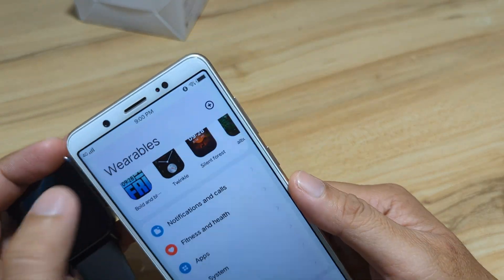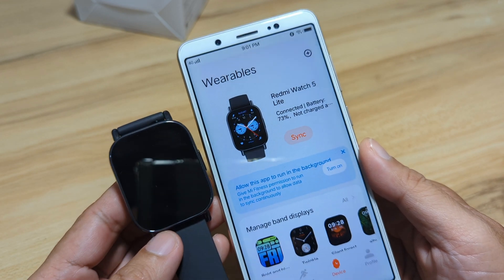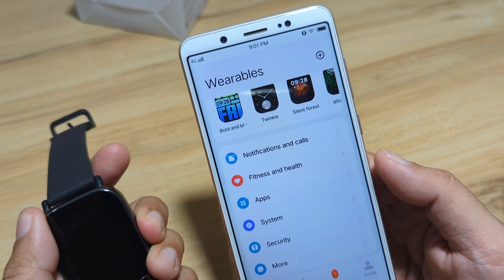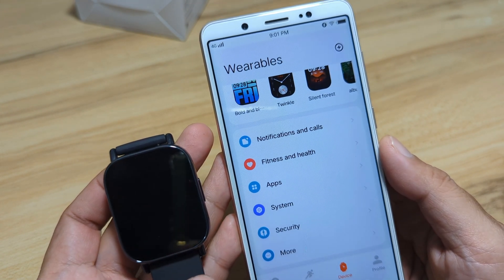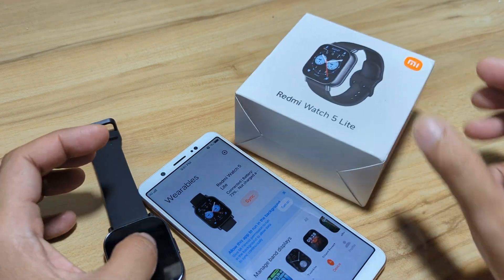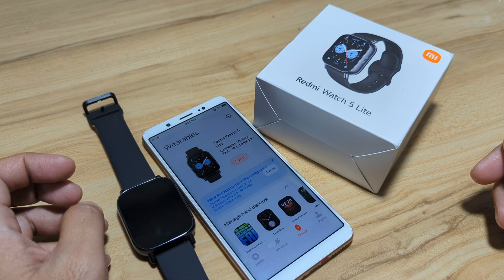So that's it. Hopefully we helped you with setting your Redmi Watch 5 Lite with an Android smartphone. Very easy to set up, very stable, no issues at all. Every permission has been set, including calls, notifications, and quick reply. If you have any questions regarding the pairing of the Redmi Watch 5 Lite on Android, drop a comment below. This week we will follow it up with pairing the Redmi Watch 5 Lite on iOS or iPhone.